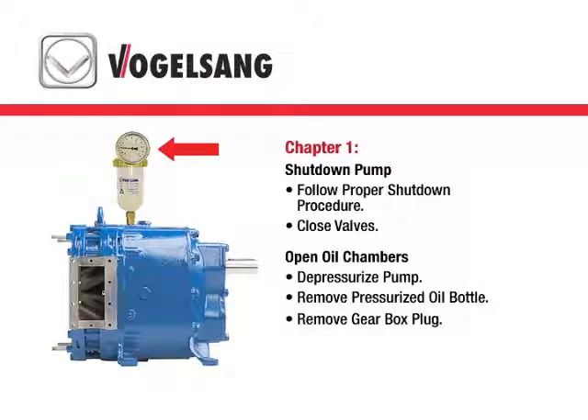Before servicing your Vogelsang pump, you must be sure to close all valves to isolate the pump from the rest of the system. Follow your facility's shutdown procedure as well as the procedure described in the service guide included with your pump.